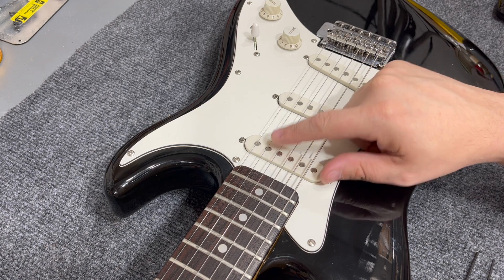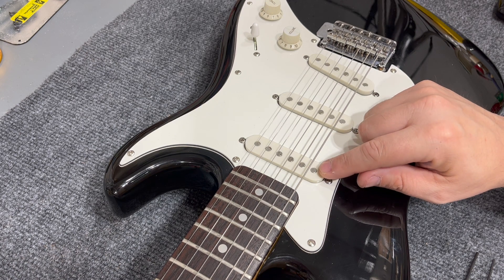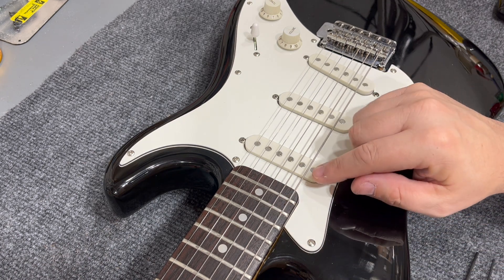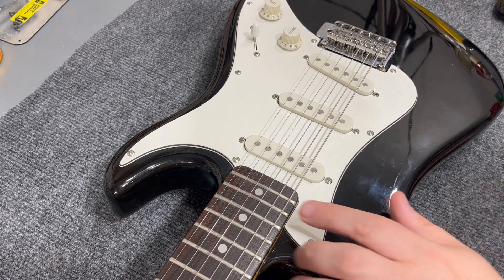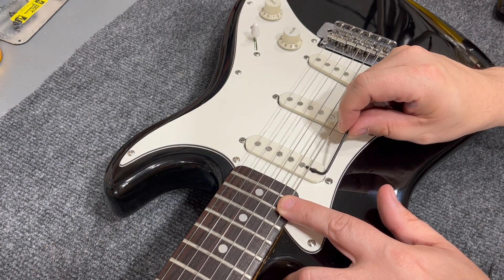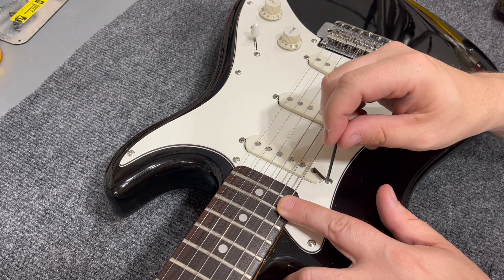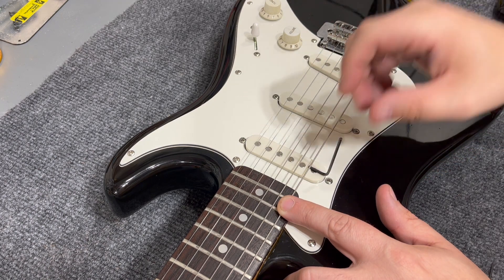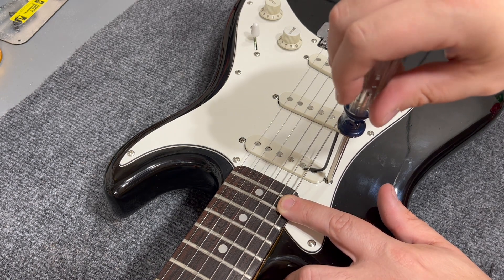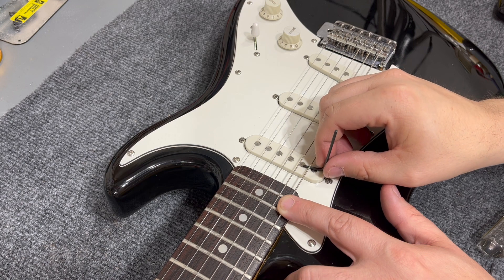When I say 5/64ths on the bass side and 4/64ths on the treble side, I don't mean when the strings are at their normal height. What you want to do is set these with the last fret fretted. You'll want to set only on the E strings, basically. When I'm measuring my pickup height for the bass side, I fret this string on the last fret, and then I measure whether or not I have space between the last pole piece and the string. There's quite a bit of space here, and I'm just going to let my Allen wrench float on that string and adjust this until it comes up to the needed height.